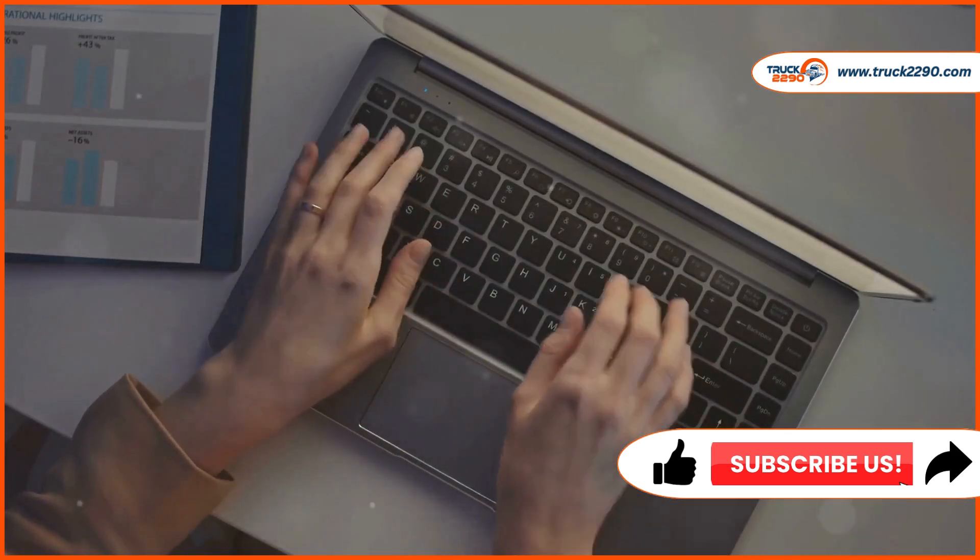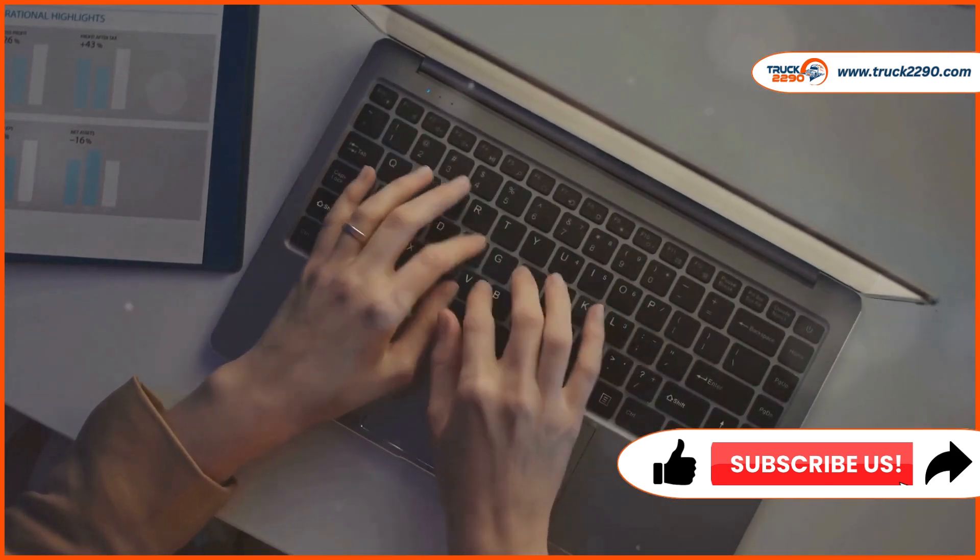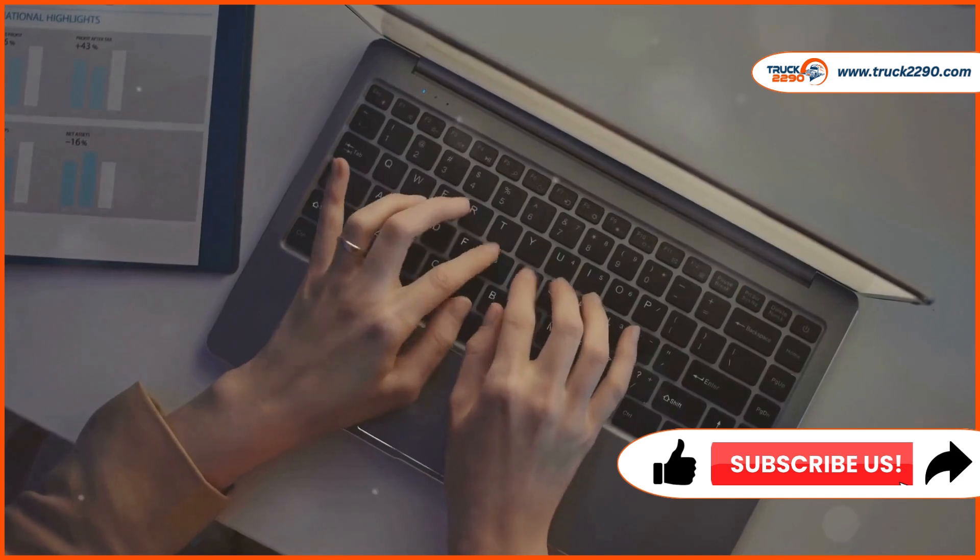Remember to double-check all information before submitting. Keeping accurate records and filing on time will ensure a smooth process.